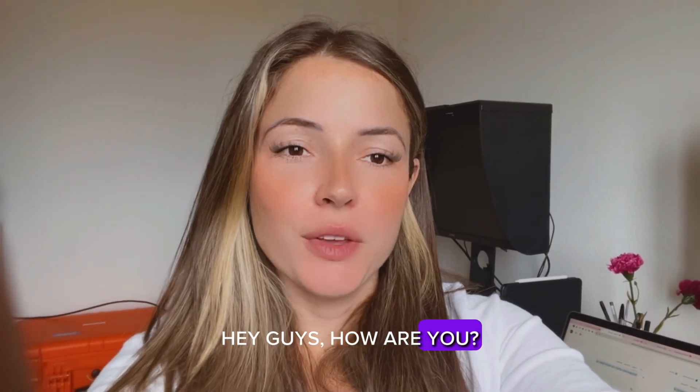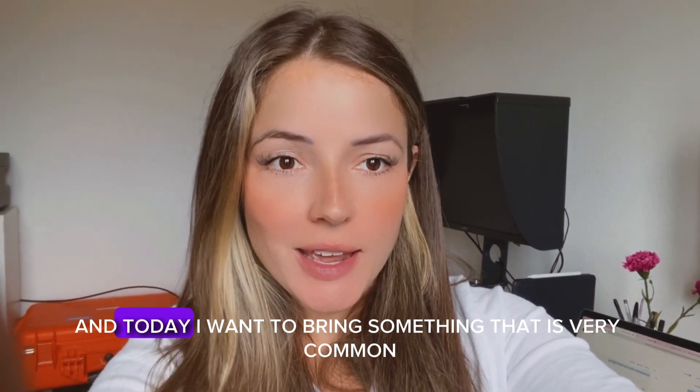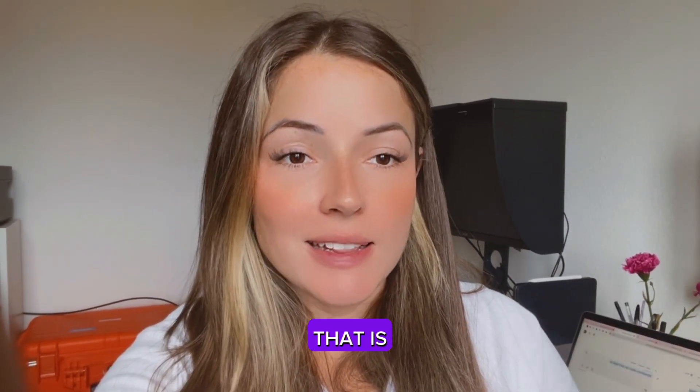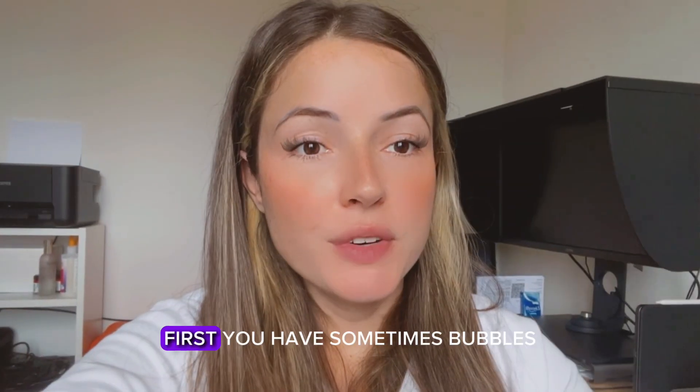Hey guys, how are you? If you don't know me, I'm Beatrice. I share videos here about candle business. Today I want to bring up something that is very common when you're making candles — that is when you have your jar of candle full of bubbles. Why does this happen and how to fix it?